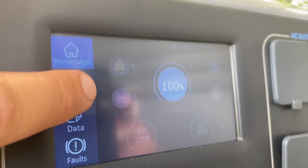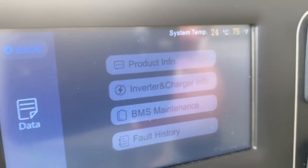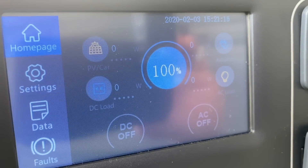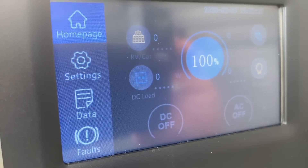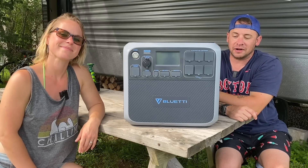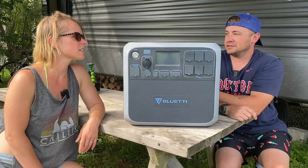It's got a touchscreen so you can go through all the settings. It tells you the system temperature — it's quite a rig. There's the 100% that tells you how much power you've got, and when you plug it in, it'll tell you how much is coming in. This is how you turn the DC on, and you'd turn it on. Same thing with the AC — pretty simple. Any faults would tell you right there. So like we said, it's 2,000 watt hours, 2,000 watts — that's a ton of power for a unit like this. It has a 2,000 watt AC inverter in it.